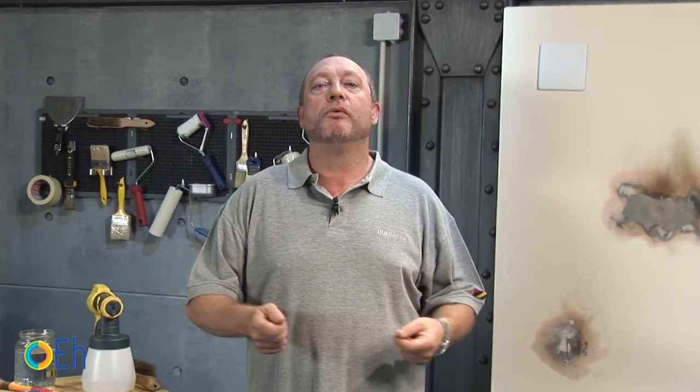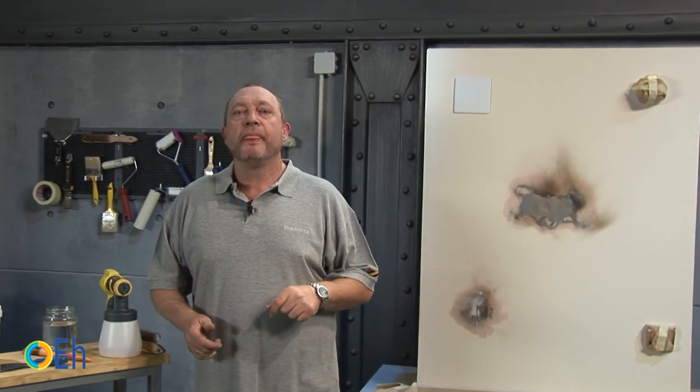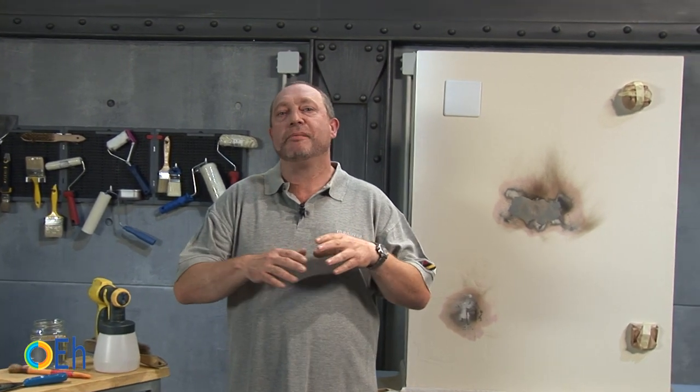Greases, damp, and soot affect our walls. We try to solve it with conventional paints, but the stains come out again. In this tutorial I am going to show you, with three examples, how with special paints we are going to completely eliminate stains.